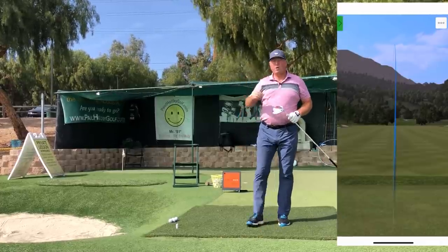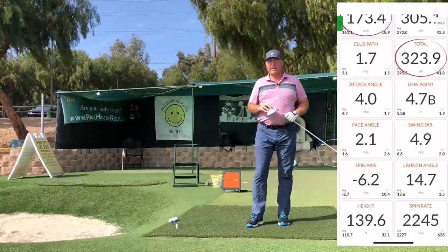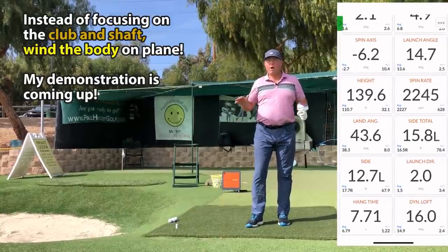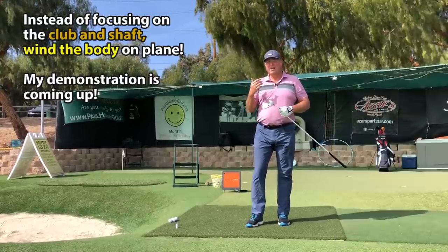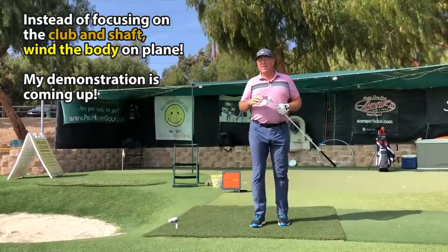My tip for the day is: don't swing on plane. If you're trying to swing the club on plane, you're doing it all wrong. As Hamlet said, there's method to my madness. If you'd like to get inside the brain of a madman and see what this swing plane idea is all about, then by all means stay tuned.